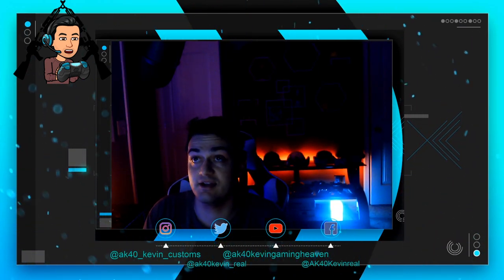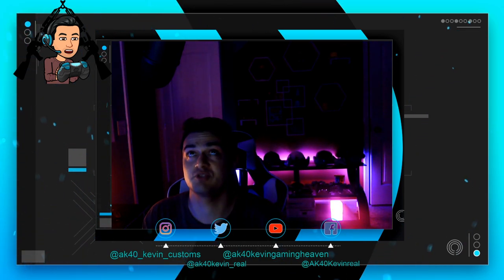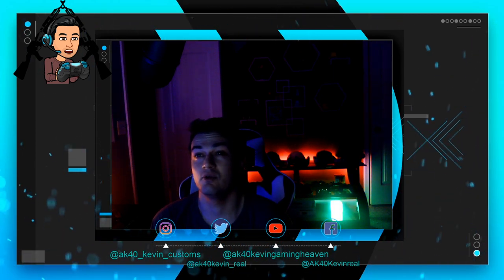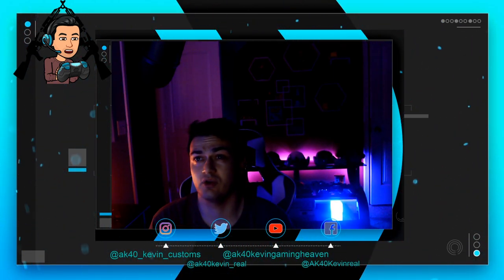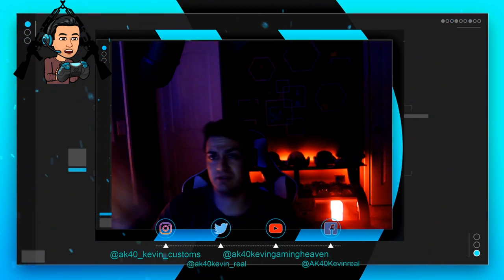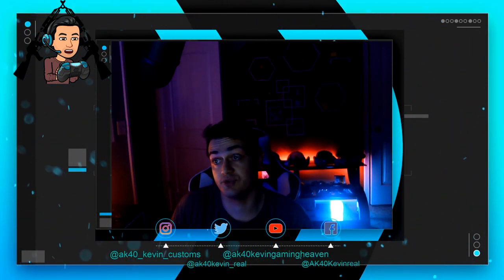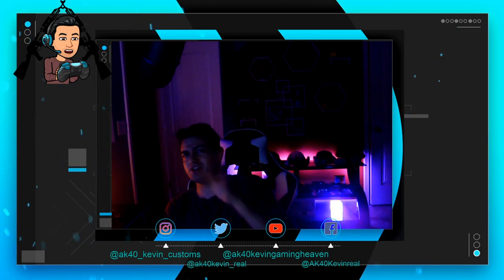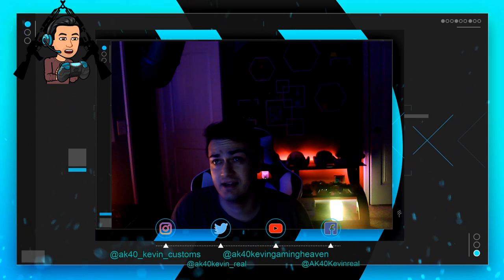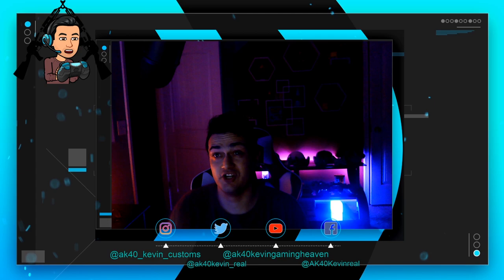Good controller for the price — I definitely recommend it at this price point. Obviously if you can spend $100 to $150, there are much better controllers out there. If you're on PlayStation, I would say get a Razer Raiju, the Nacon Revolution, or the Scuf Vantage 2. If you're on Xbox, I'd say get a Razer Wolverine Ultimate or a Scuf — the Elite 2 has quality control issues. Alright guys, that's going to do it. Peace.